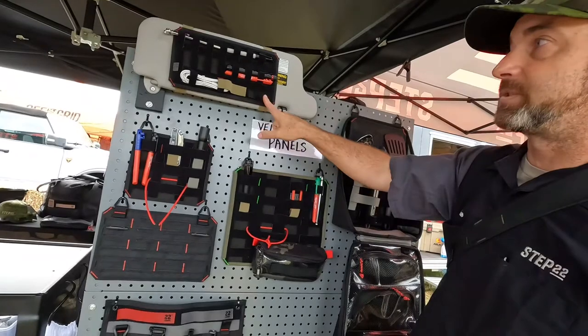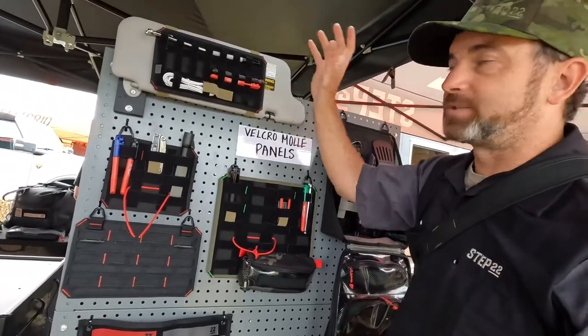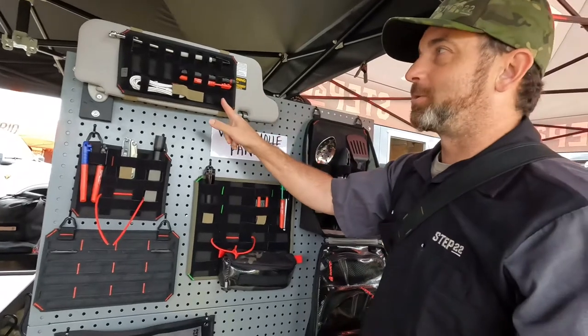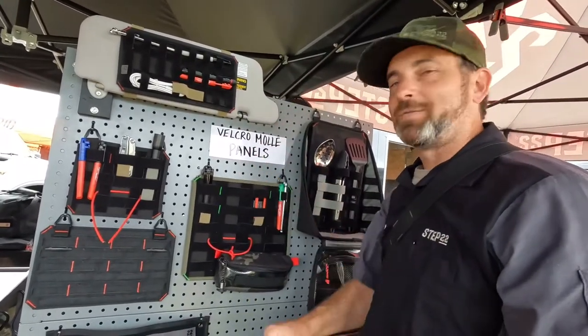This is the first time that MOLLE and Velcro have ever been married in this way — pretty cool. This one here is for the sun visor. So you can put your pens, Bluetooth, sunglasses, tourniquet — throw that on your sun visor and you're off to the races. So those are our new Velcro MOLLE panels.